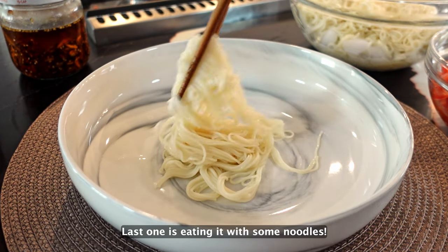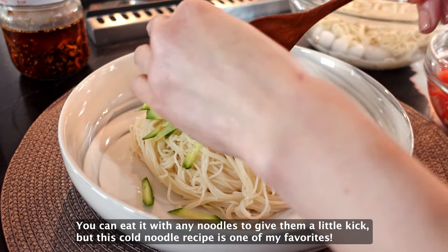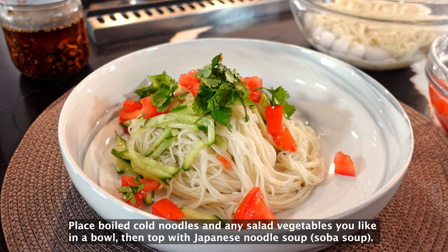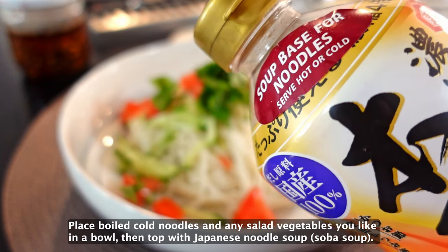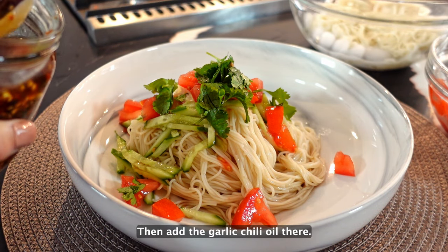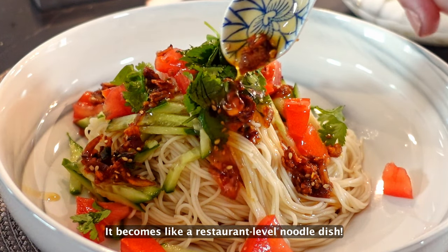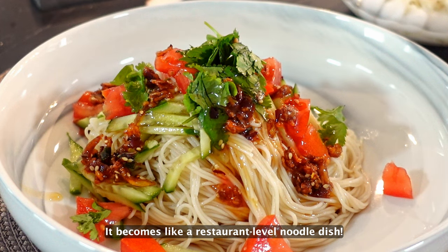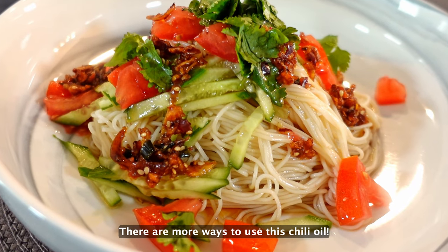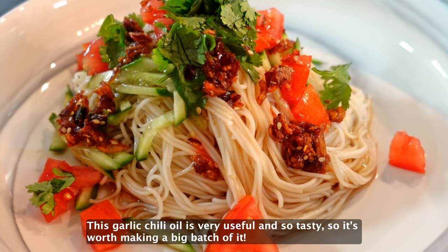Last one is eating it with some noodles. You can eat it with any noodles to give a little kick, but this cold noodle recipe is one of my favorites. First, place boiled cold noodles and any salad vegetables you like in a bowl. Then top with Japanese noodle soup, then add the garlic chili oil. It becomes like a restaurant-level noodle dish. There are more ways to use this chili oil — it's very useful and so tasty, so it's worth making a big bunch of it.